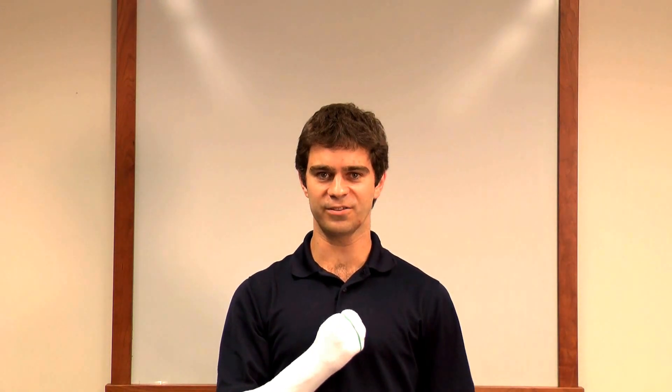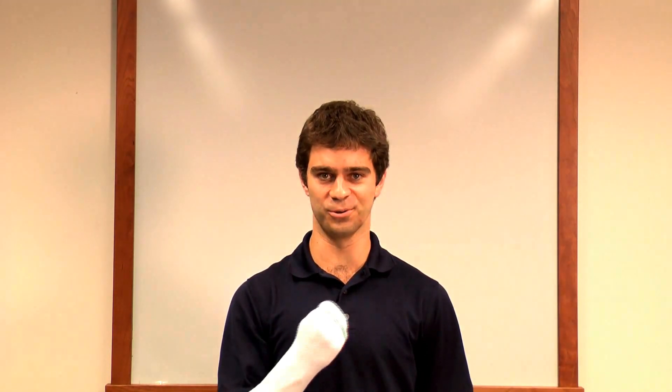At that point, ask the class to do some basic tasks like tying their shoes, or any other tasks you can think of that would be difficult with only one hand.